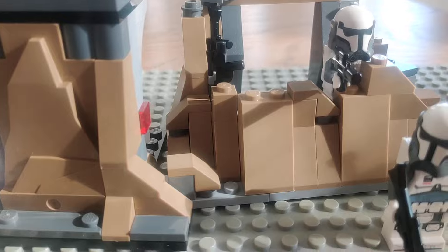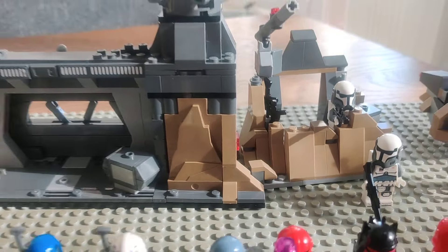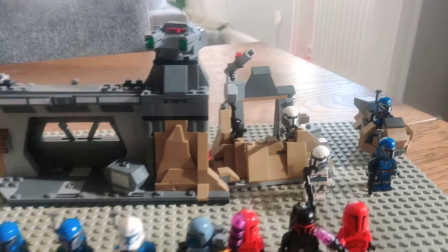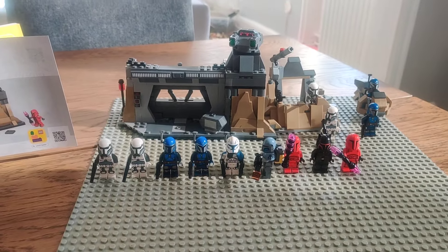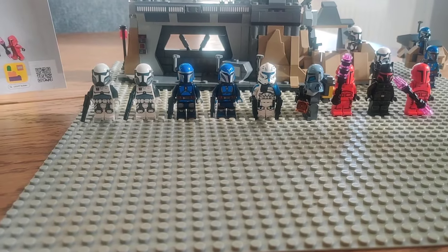Those are my initial thoughts of the whole wave, and as a MOC builder it comes with some really great dark tan pieces that I will use as terrain in my MOCs — that's why they bring a lot of value to me. Be sure to check out my alternate build if you want to, thank you guys for watching and I'll see you in the next video, bye.